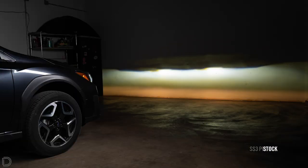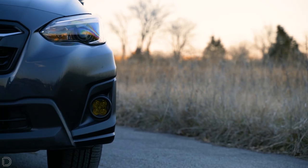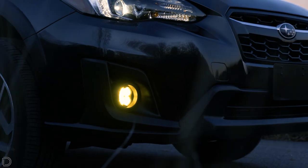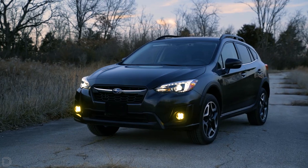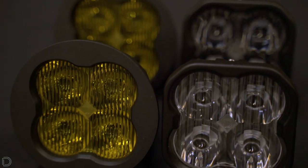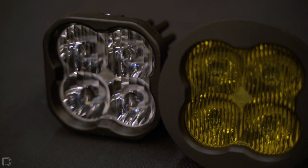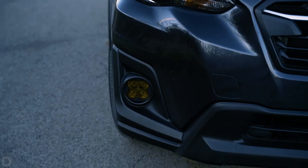With our SS3 LED pods installed, you'll have brighter output than any factory option available for your vehicle. The SS3 pods are easily installed using our Type-A bracket kit and minimal hand tools, making for an easy plug-and-play job with no extra modifications needed. We offer those kits in 6000K cool light or 3000K selective yellow, with your choice of SAE approved fog or driving patterns.